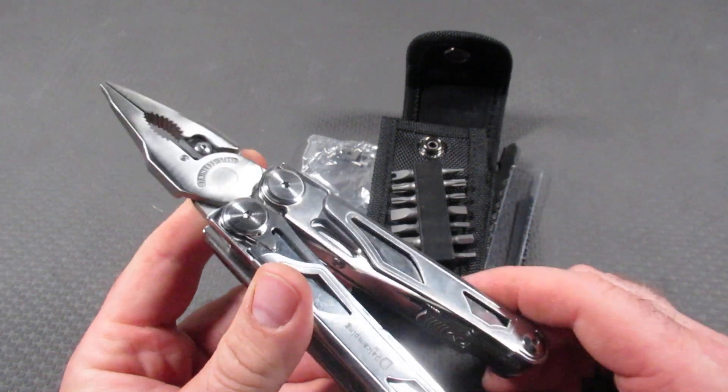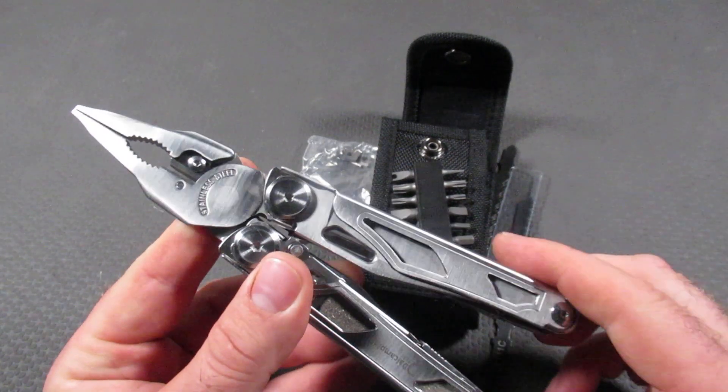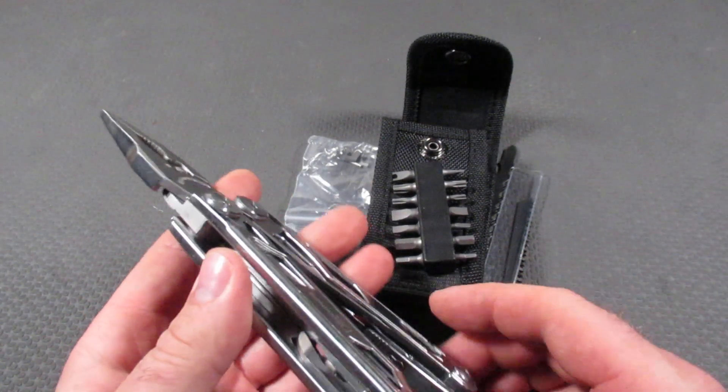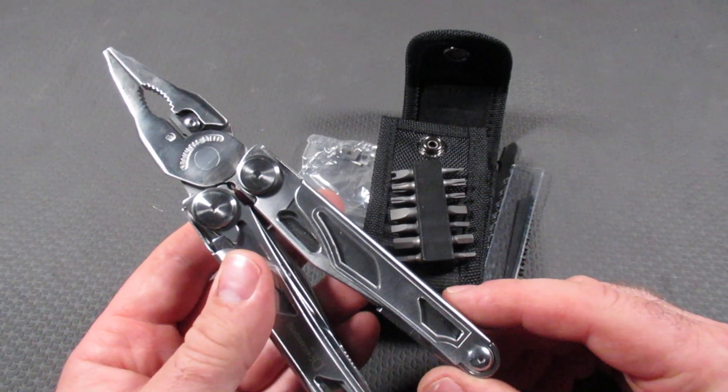All kinds of different brands — HX Outdoors or GHK perhaps will come out with a version — all kinds of different brands. So this is at $45 again, and I can't deny it's an amazing value.